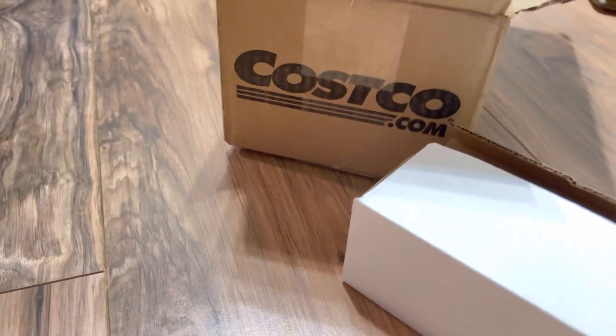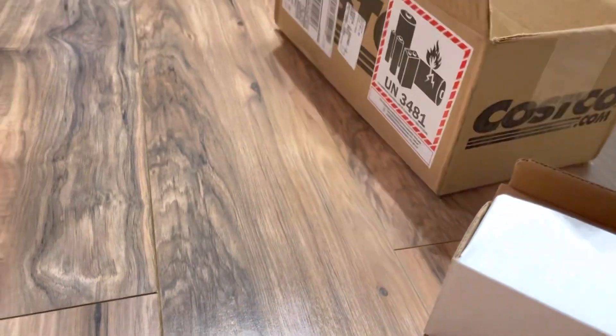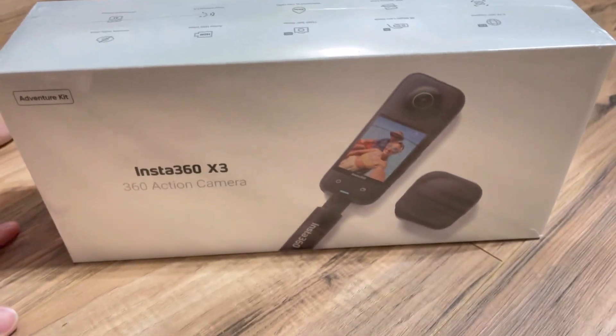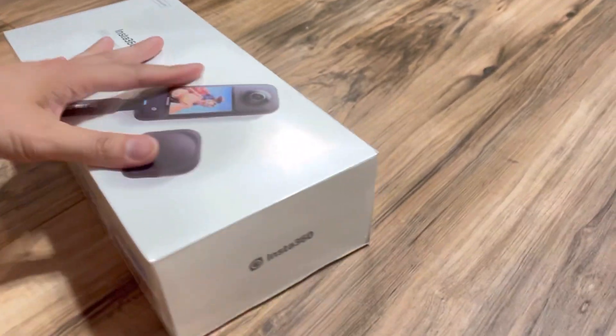Welcome back to my channel. I'm really excited. Costco has the best deal bundles on the Insta360 X3. I've been waiting for this one a week. Finally it's coming.